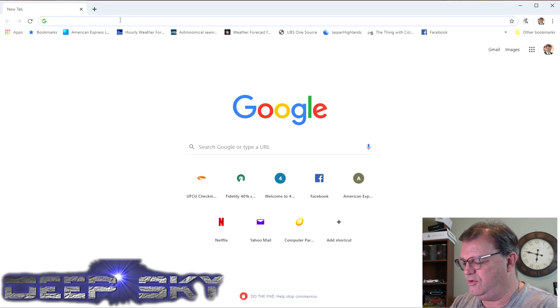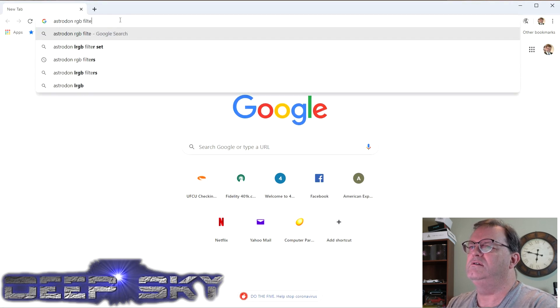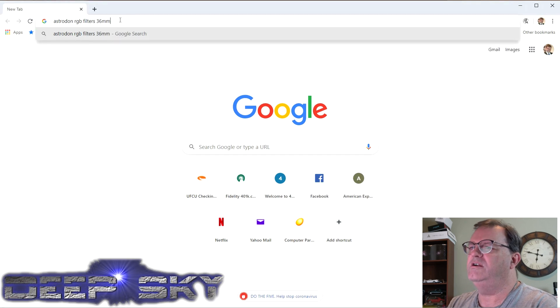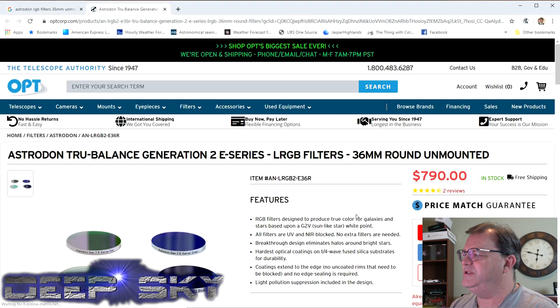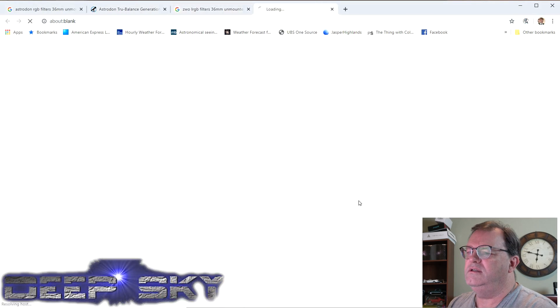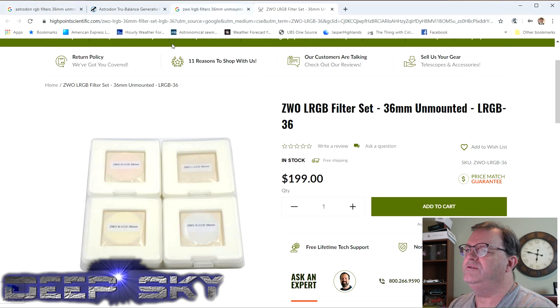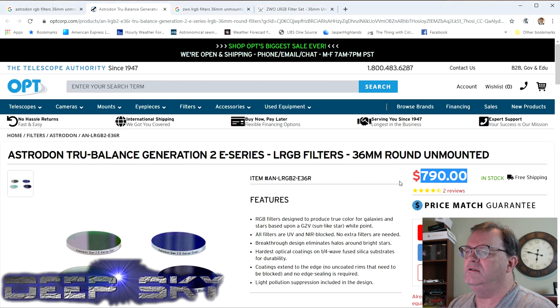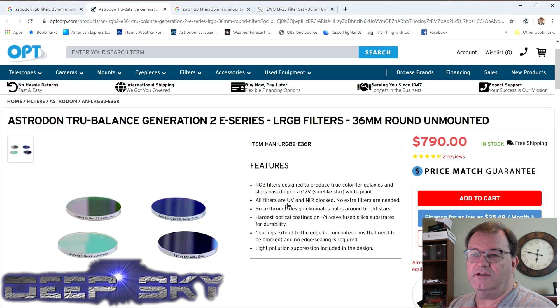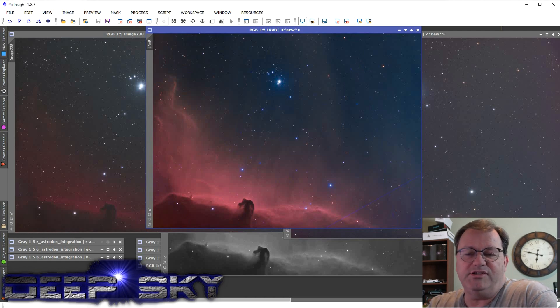The Astrodon RGB filters, 36 millimeter unmounted — I think I showed you this last time. I spent $790 on those, and this is what the set comes in — you saw me install it in the last video. It's about $199 for the ZWO compared to $790 for the Astrodon. You get what you pay for and the results speak for themselves.